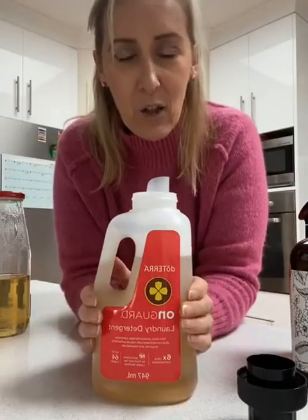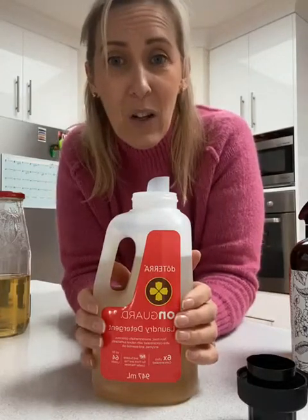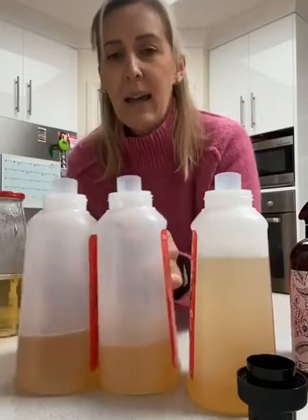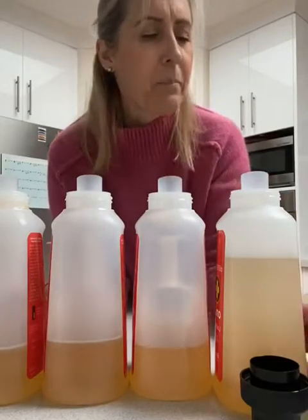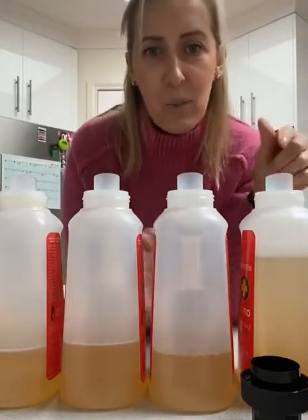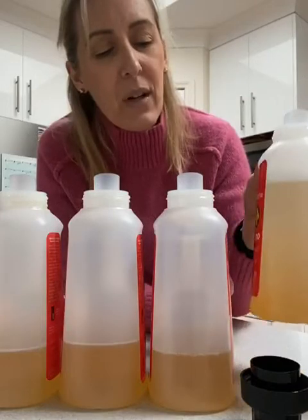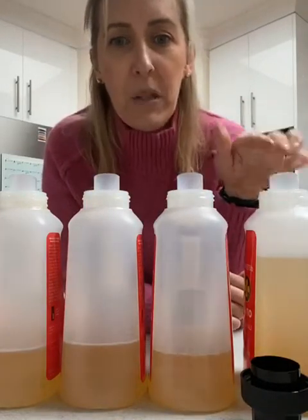I get my laundry detergent for free because I order it through the loyalty program, but I still didn't want to overuse it. So what I did was I had some empty bottles - let's pretend these are empty - and I thought, how do I use up these empty bottles? All for upcycling and repurposing. This was my full OnGuard laundry detergent, and what I did was I decanted it out over the course of four. So I had one full bottle and I turned it into four.